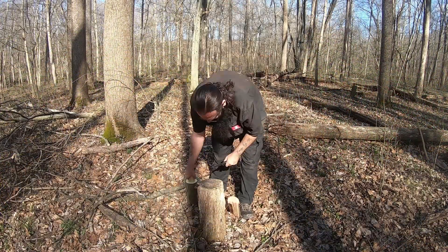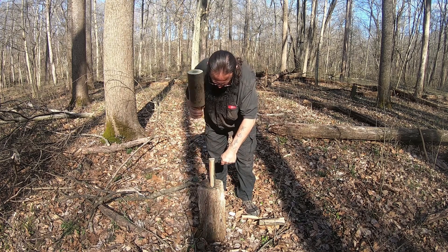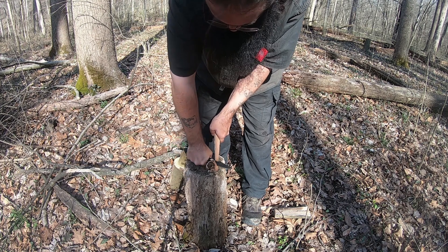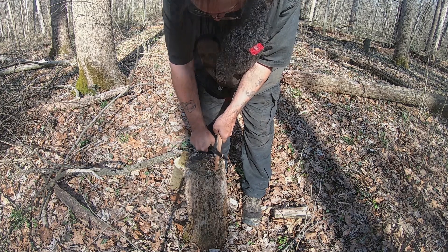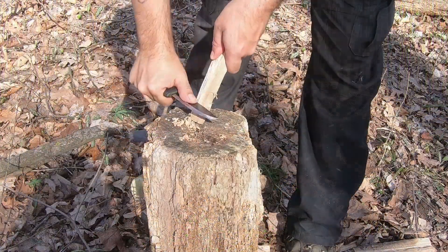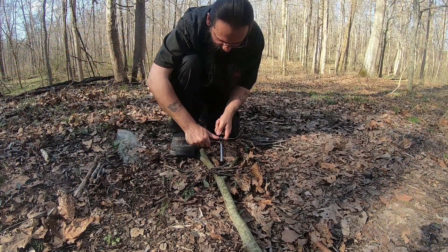And batoning a limb for fire. While being thin enough for performing tasks like feather sticking, notching, and food prep. It has an unpolished 90 degree spine that is awesome for scraping thin wood fibers and striking a ferro rod to get a fire going.